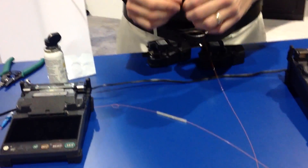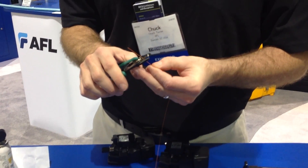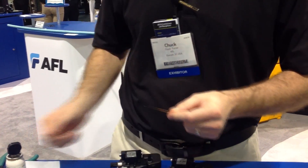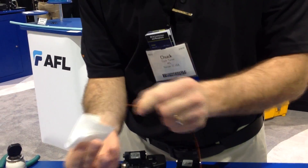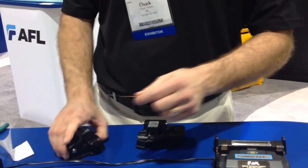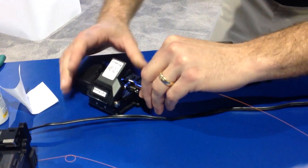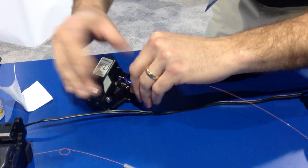To do a splice, it's the same process that we're all so intimately familiar with. You want to strip your colorant off of your fibers, always want to clean it with alcohol. This is 250 micron single mode fiber that we're cleaning. And you want to give it a good cleave. With 250 micron fiber, you can cleave it pretty short — we're going to cleave this one at 12 millimeters.